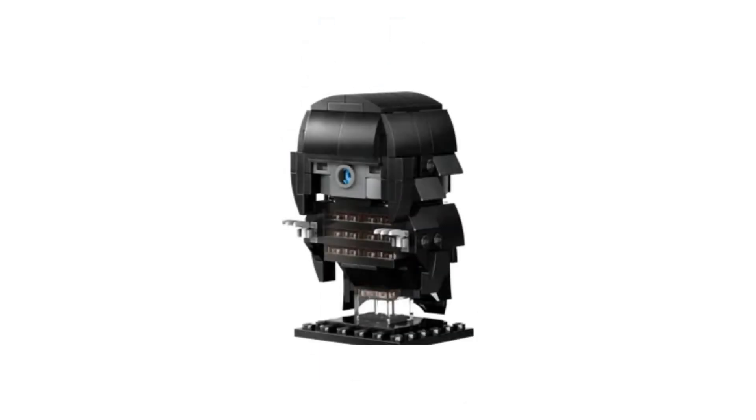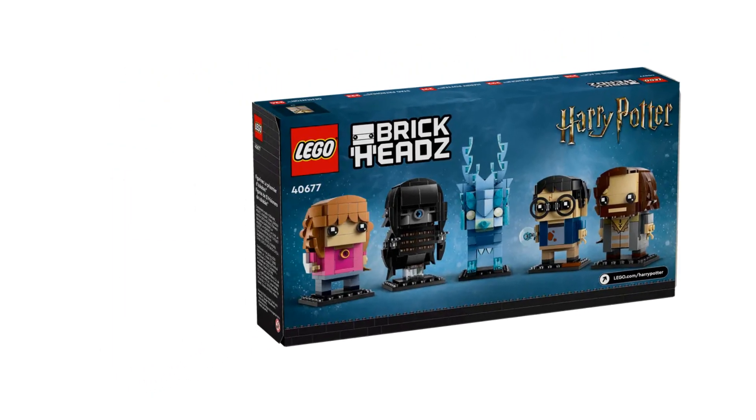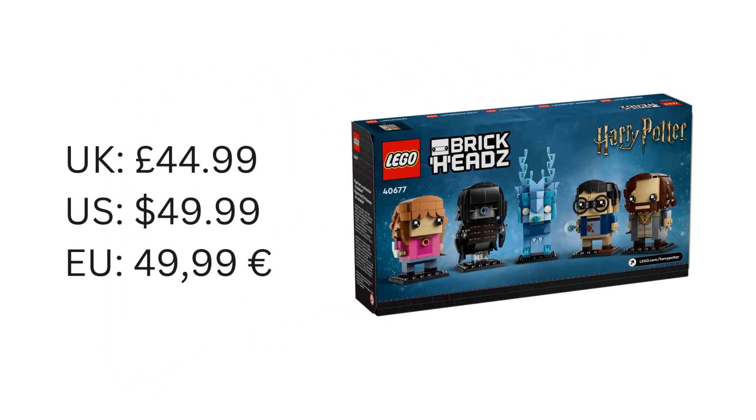Finally, there's a Dementor. I like the use of a transparent piece to make it look like the Dementor is floating, and its black cloak is really effective. The face is creepy, and that's great — it's ready to perform the Dementor's Kiss. I like the use of claw pieces to give the effect of those bony hands.